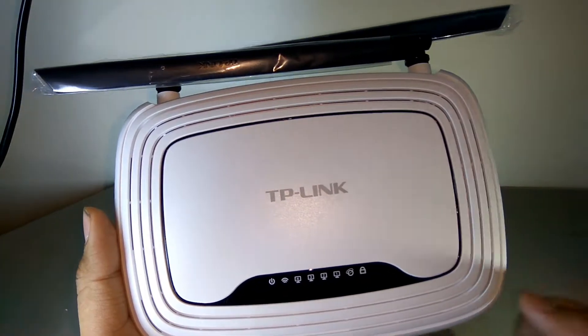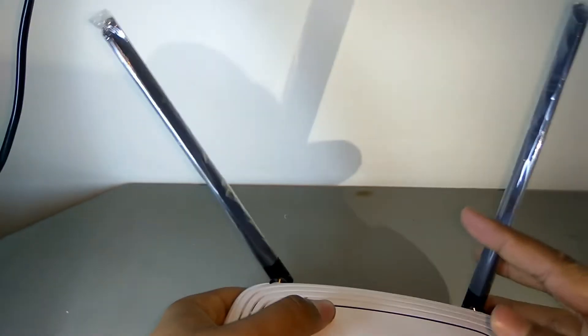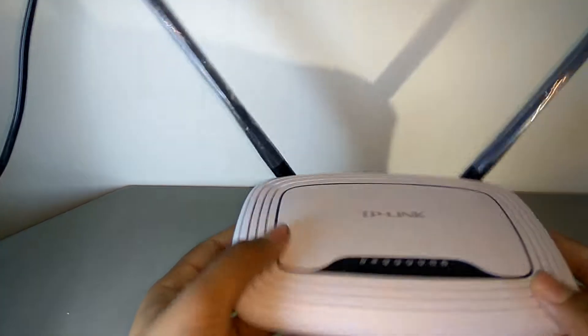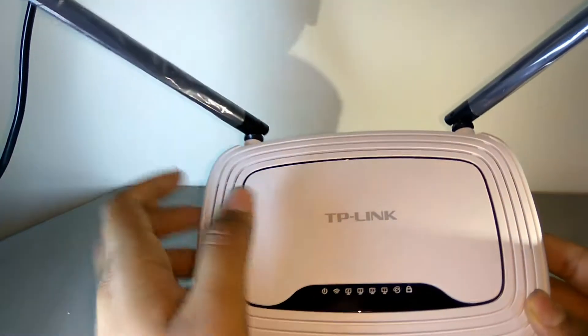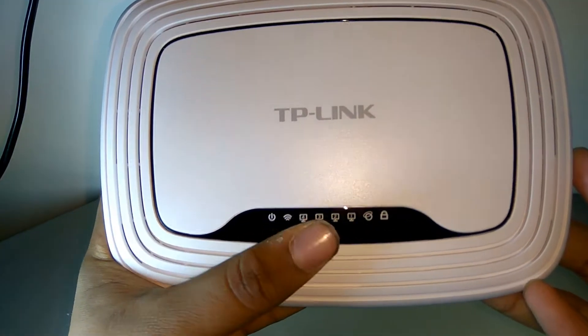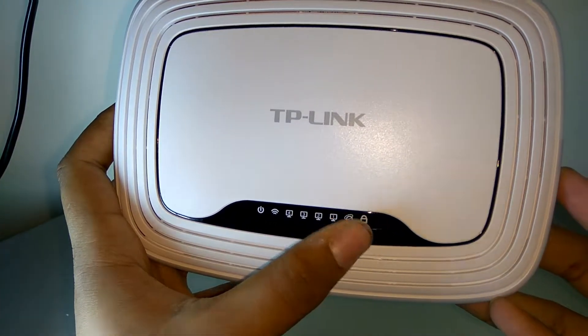Now after removing all those things, let's take a look at the router itself. These are the two antennas that we get for our Wi-Fi range. I've heard good things about this router — it has a fairly good range and supports a maximum of 300 Mbps. At the top we have the TP-Link branding along with the two antennas, and here we have a set of LEDs for power, Wi-Fi, all the LAN ports, global internet connection, and the WPA/WPS lock.